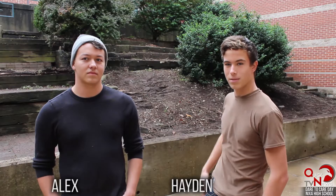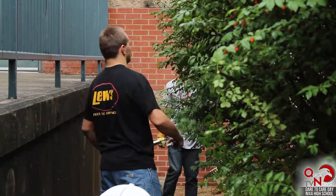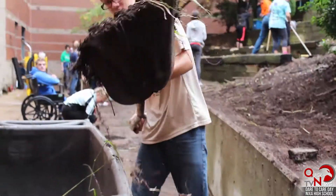Courtyard cleanup worked out pretty well — it's all nice and pretty. We get to use the courtyard now. It's just a good way to give back to the community.